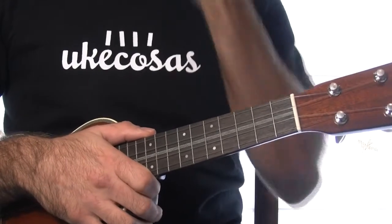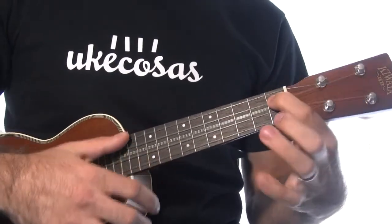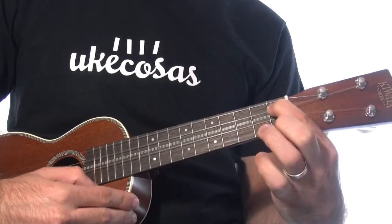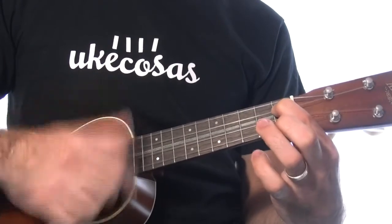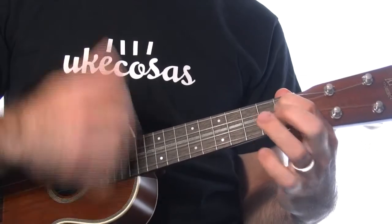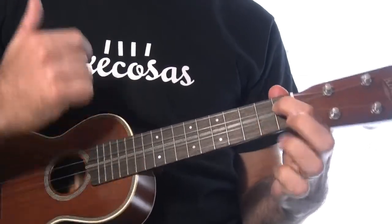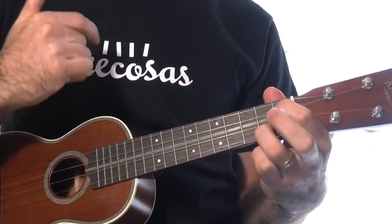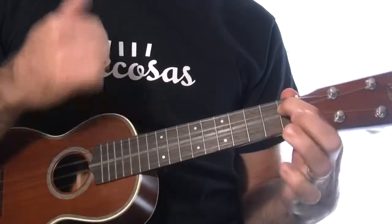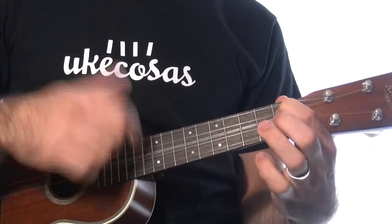Entre medio, si habéis visto el vídeo de ejemplo que he subido, hago un par de melodías sobre los acordes. En el acorde de La séptima haremos esta melodía, en el segundo traste de la primera. Aquí sí que modifico un poquito el rasgueo. Hago un hammer-on. Y luego ya sigue igual.